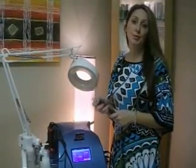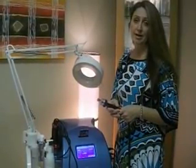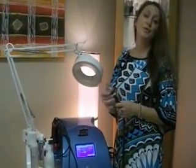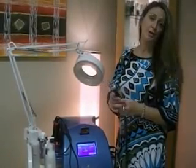This machine offers three key modalities: microdermabrasion, microcurrent, and ultrasound. Each of those attachments also comes with the ability to program LED light.